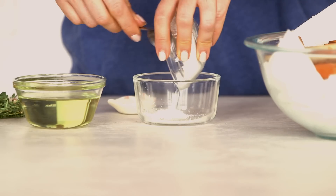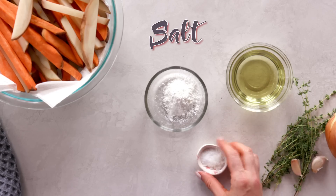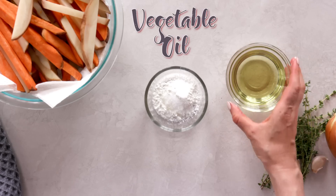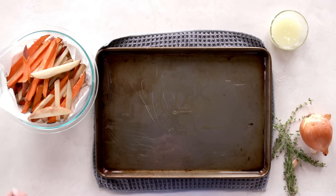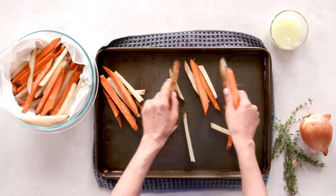Then, in a bowl, I mix together some cornstarch, salt, and some more oil, and I toss the potatoes with the mixture.